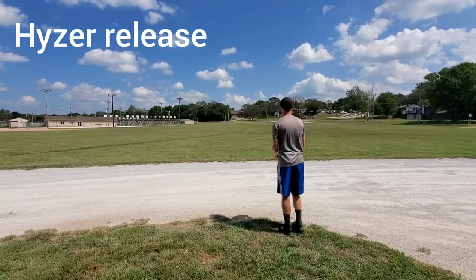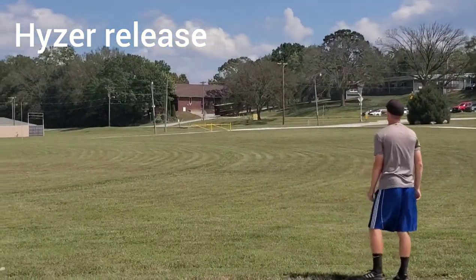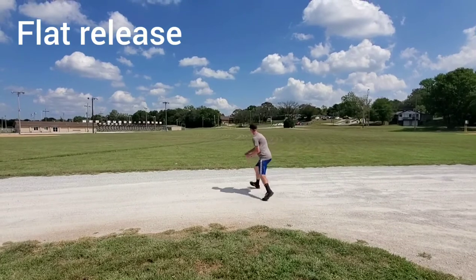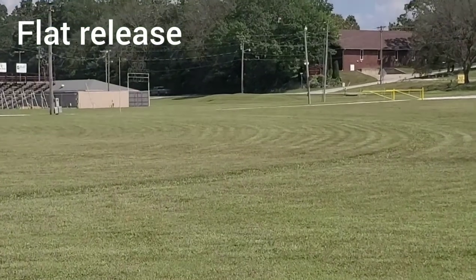Okay, so here we go. I'm gonna be throwing these about 80%. And here comes a hyzer release — real stable flight, just a swooping hyzer left the entire way. And on a flat release here, felt like I threw it pretty flat and pretty quickly it starts going to the left.